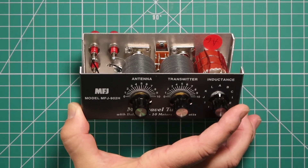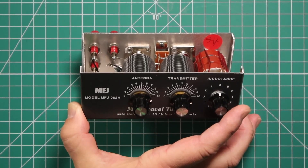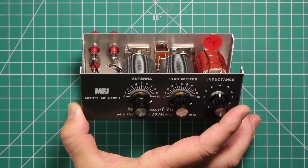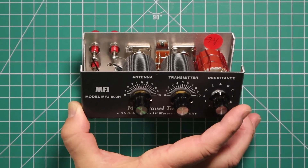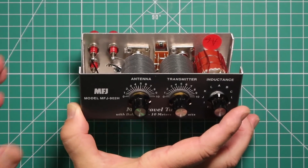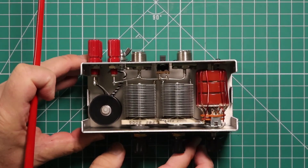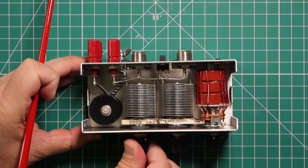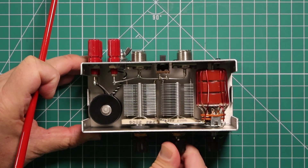Now for the manual, the transmitter and the antenna controls have maximum capacitance, meaning they are fully meshed at position 0. And minimum capacitance at position 10, fully open. Right now they are both set to the minimum at position 10. You go over to 0 and you can see how the fins move — this is what is known as fully meshed.